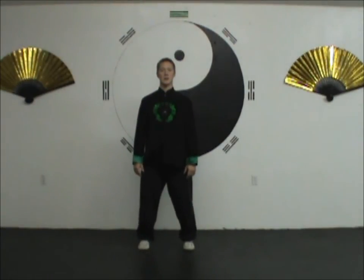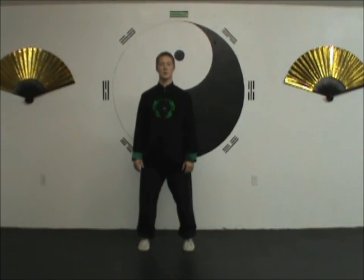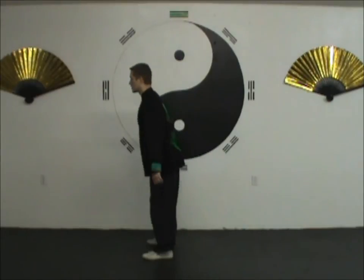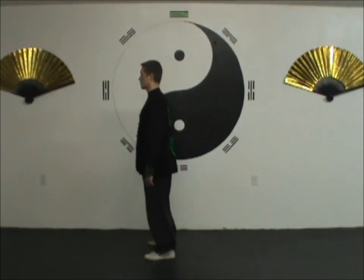Up, inhale, down, gently drop. Up, down, and gently drop. Be careful about letting your body really sway with this, because that will throw off your balance. Try to stay pretty centered.